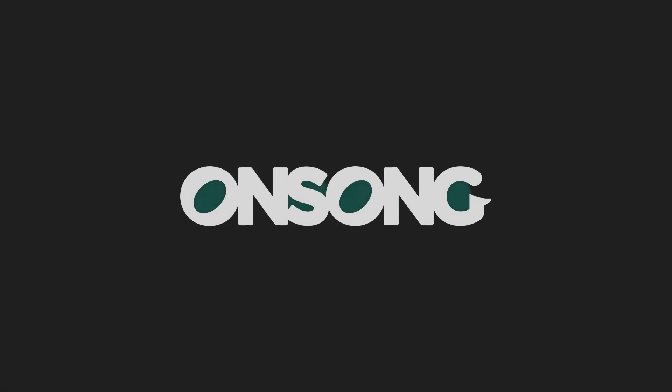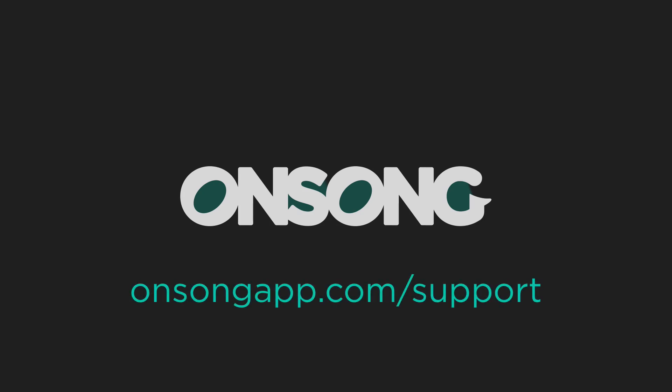I hope this gives you a good idea of how to set up and use the AirTurn Digit 3 with OnSong. If you have any questions, be sure to contact us at onsongapp.com/support.